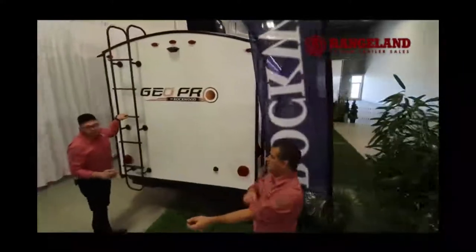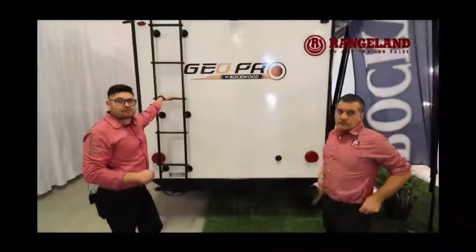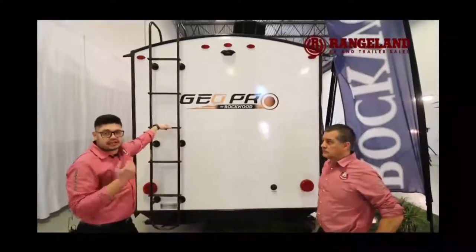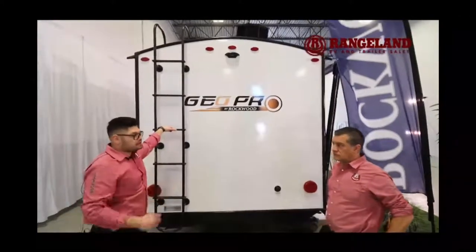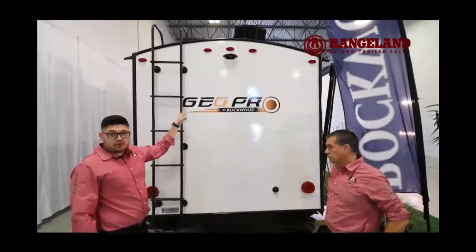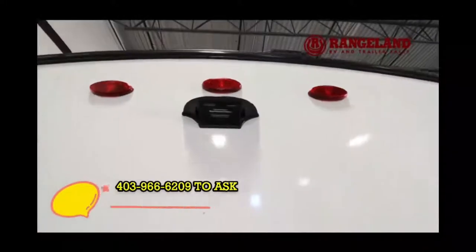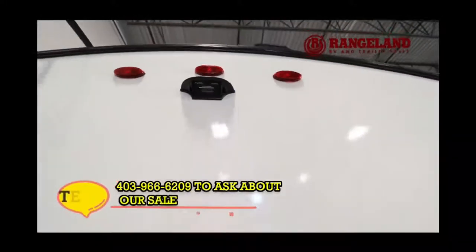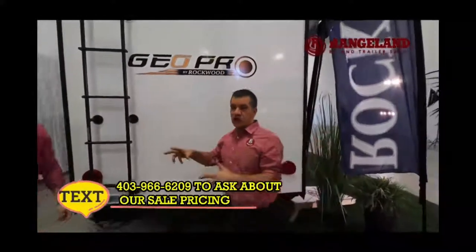Around the back you'll notice a big ladder, which in our industry indicates a walkable roof. You can get up there, check your seals for yearly maintenance, and make sure everything's good. There's also a roughed-in backup camera — it's plug-and-play ready if you want to install one — and a black tank flush so you can clean your septic system from the inside out and put your trailer away nice and sanitary.